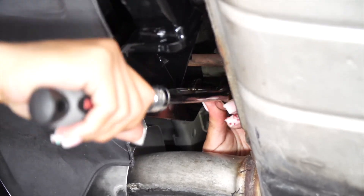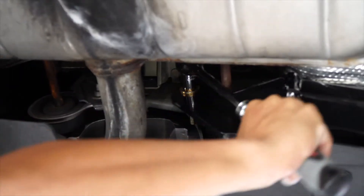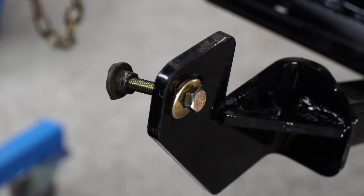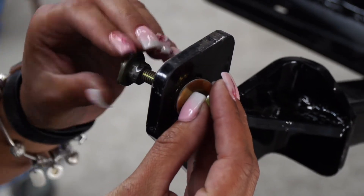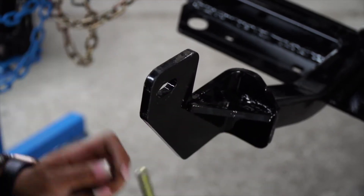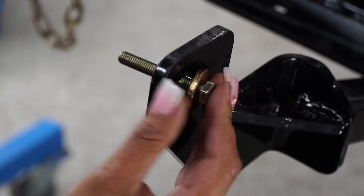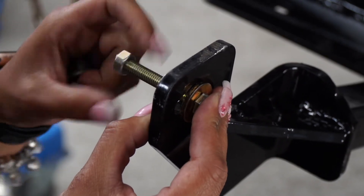Now that we've got the bolts in place, we're going to use a 13-millimeter socket and just snug them. That didn't sound good. Quick tip: if your well nut does break when you are tightening it, it's an easy fix. All you have to do is lower the hitch, unscrew your well nut, then raise your hitch into position. Take your bolt through the hitch, through the exhaust bracket, then take your provided nut, go through the back side, and fasten and secure it that way.